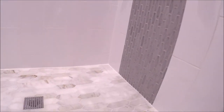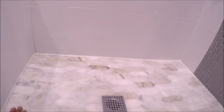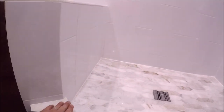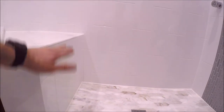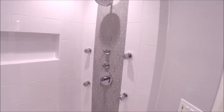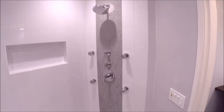The shower pan tile is a marble mosaic sheet with a chrome grille to match all the chrome fixtures. Nice clean detailed cuts on the top of the curb right here with proper slope, and proper slope for the bench top as well. And there you have it — a beautiful shower.